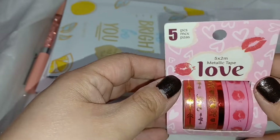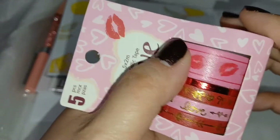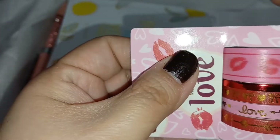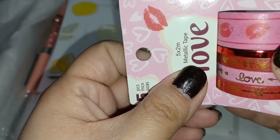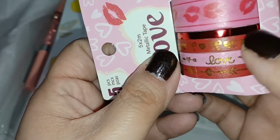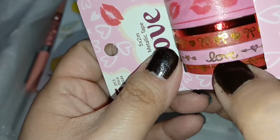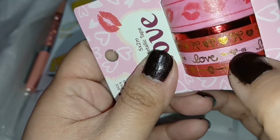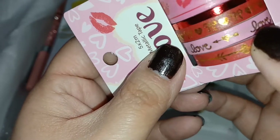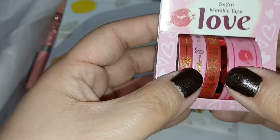Then we have a washi tape set all about love. There's one with lips in a metallic finish, a small red one, a red one with gold hearts and bows, a pink one that says 'love' with a heart and bow arrow, and a red one with a bow arrow and heart in the middle. I really like this.